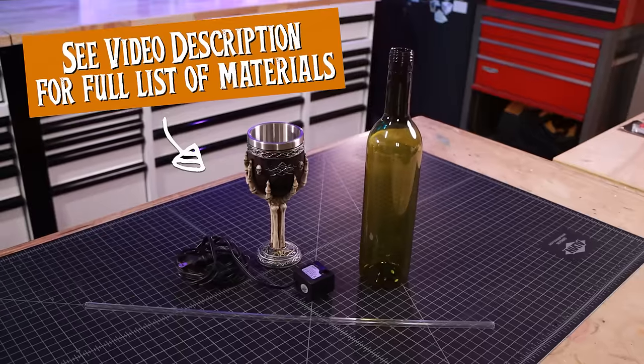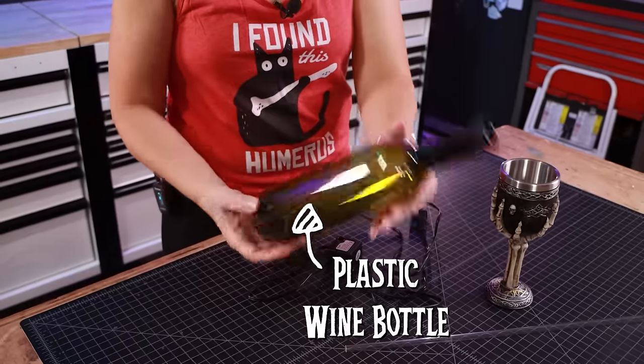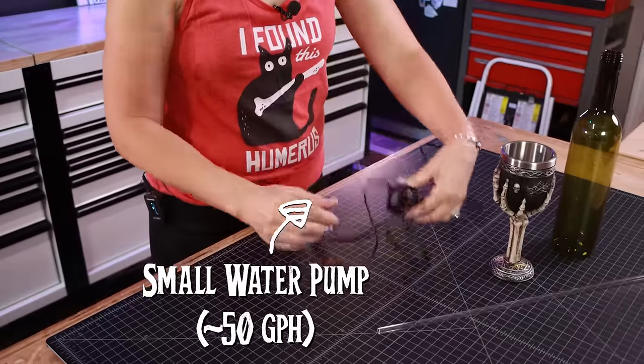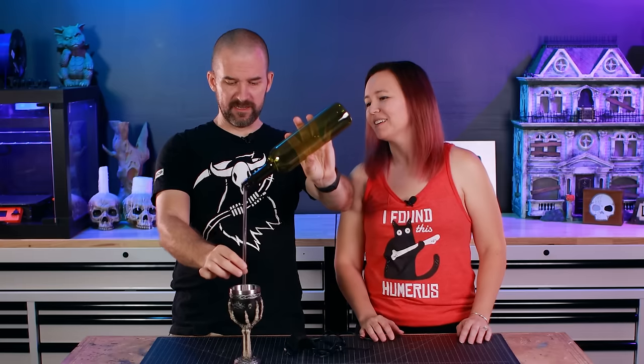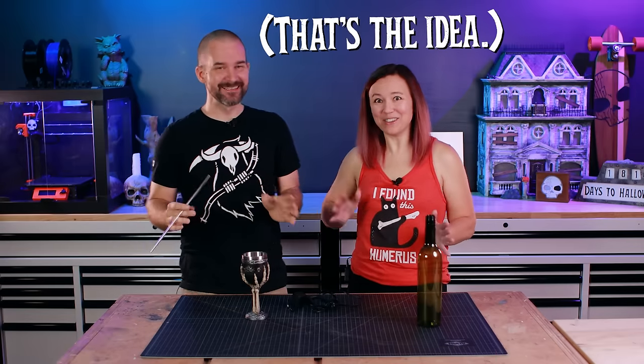The materials you need for this are actually pretty simple. You need your wine glass, a plastic wine bottle because it's going to be a lot lighter than a glass one, a tiny little water pump, and some clear rigid plastic tubing. The gist of what we're going to do is this pump is going to sit inside the cup, this tube is going to go in the pump, and this bottle is going to go on this tube.